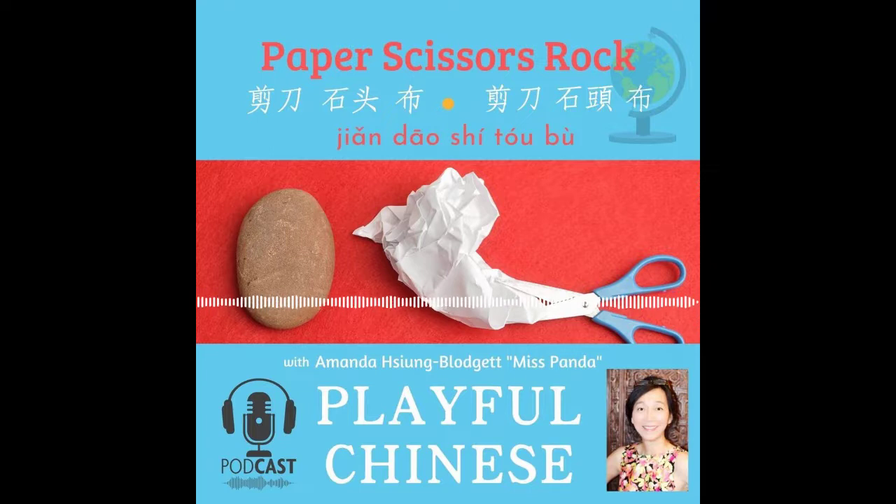I see you — you're very curious! You say paper, scissors, rock. How do you say paper in Mandarin? Good question! Paper — 紙. 紙. Now, ready to play the game with me?